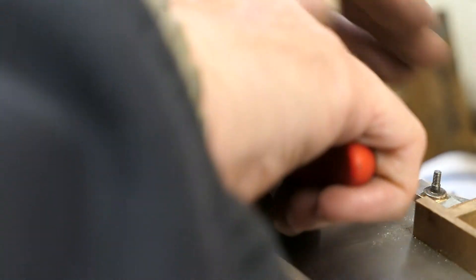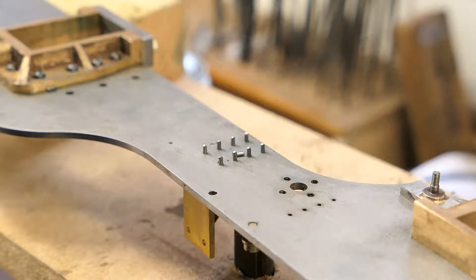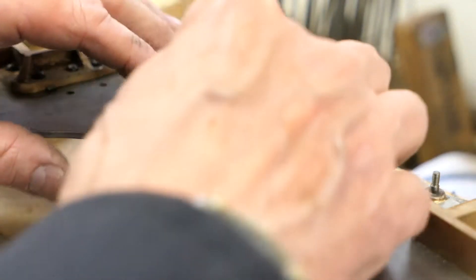So just to snap them off to the correct length I'm using a pair of snips. These are only soft iron rivets so they cut very easily with a pair of side cutters. So there we have them — they're all the same length now.